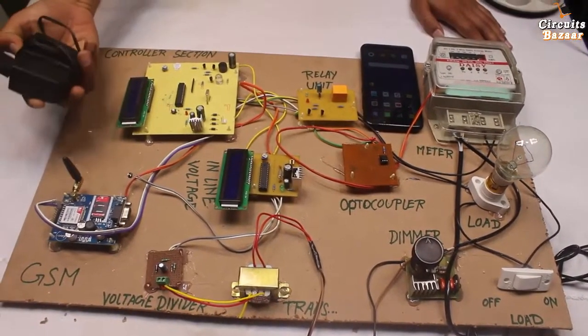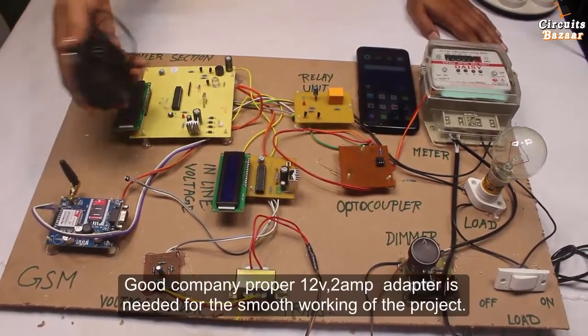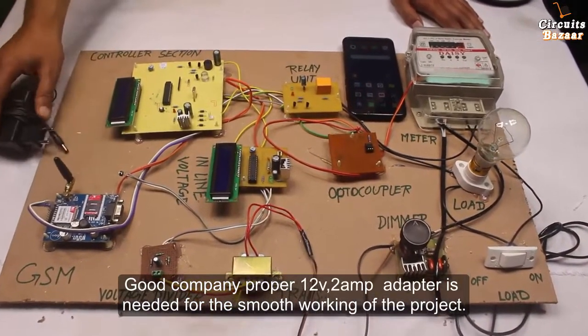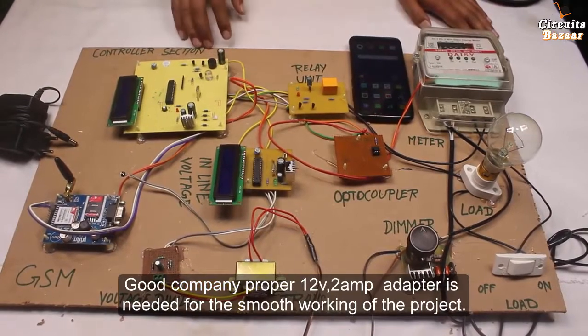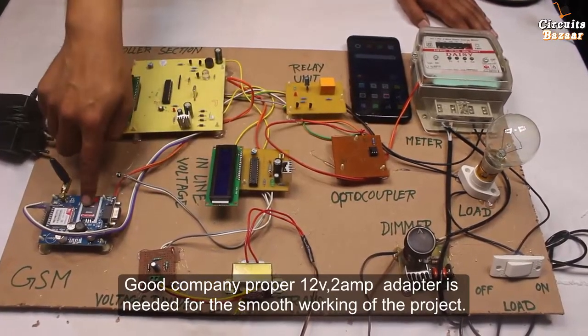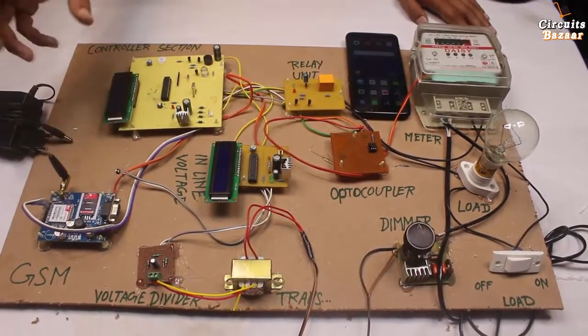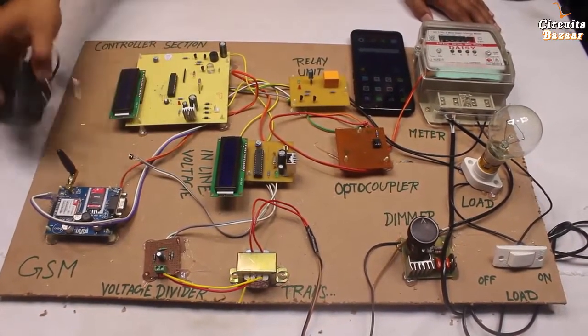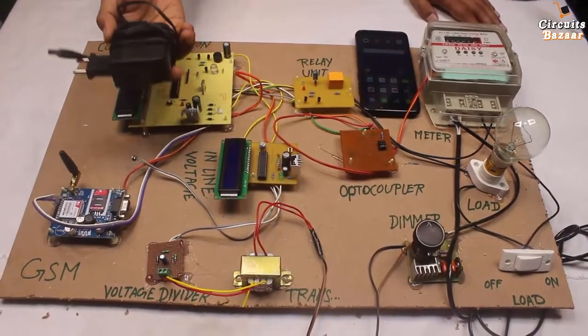This is the high current adapter — a 2 ampere adapter. You cannot drive this project with a 1 ampere adapter because there is a lot of power consumption. This section is also running on 12 volt, and the GSM modem requires proper current. If you are not providing proper current, it won't work at all. That's why we have used a 12 volt adapter.